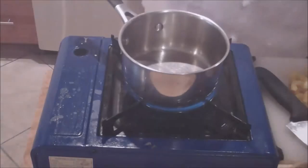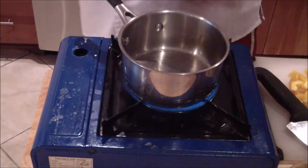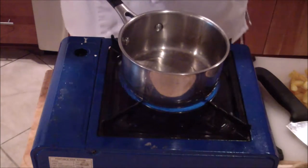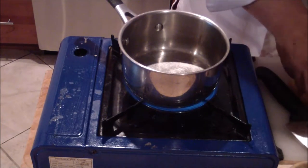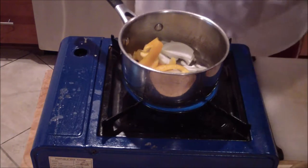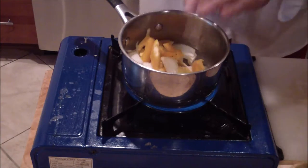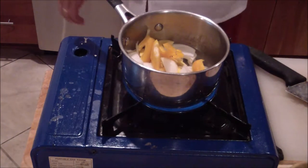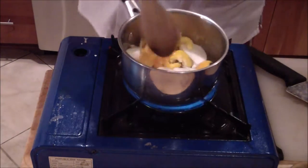In a little pot, get some olive oil, about a tablespoon. Add your bell peppers and your onions, and you want to sweat those out first, or break them down.